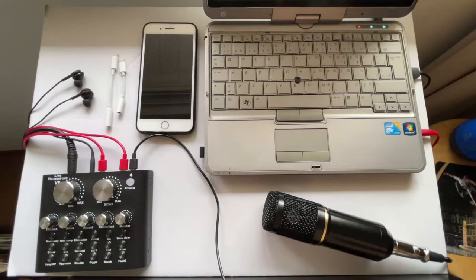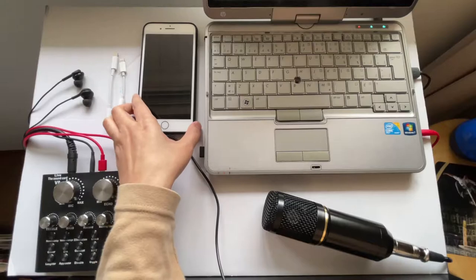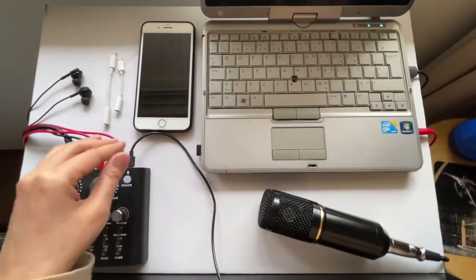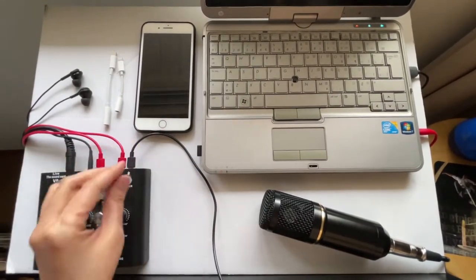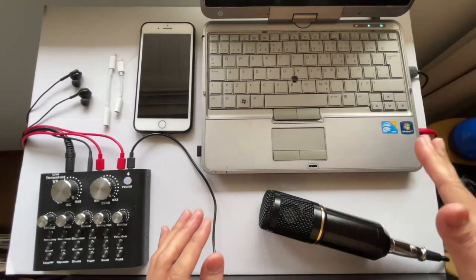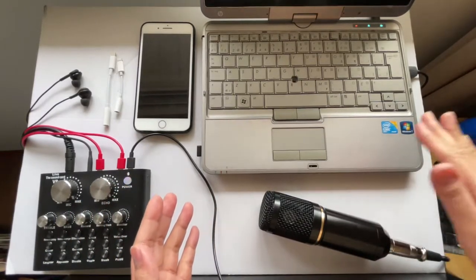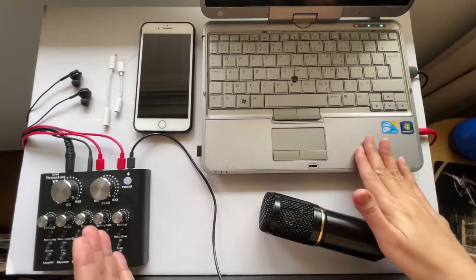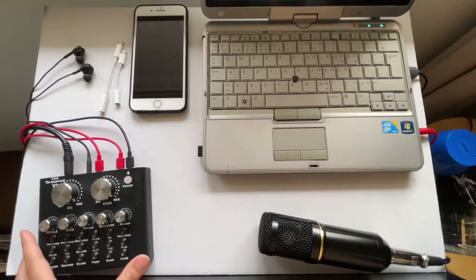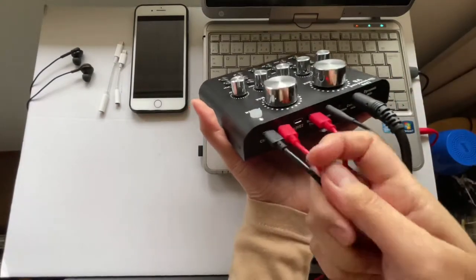If you haven't watched my previous video on how to record a song cover using your iPhone or iOS device connected to the V8 sound card, don't worry — I'll go over that again. The only difference this time is I'm going to use a laptop as my source for the karaoke song, background music, or minus one, using YouTube.